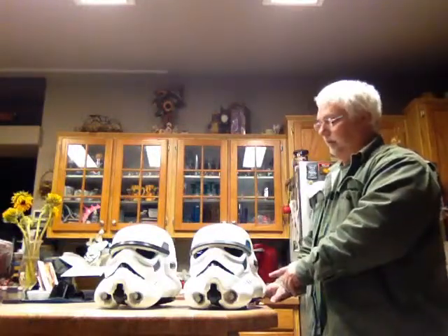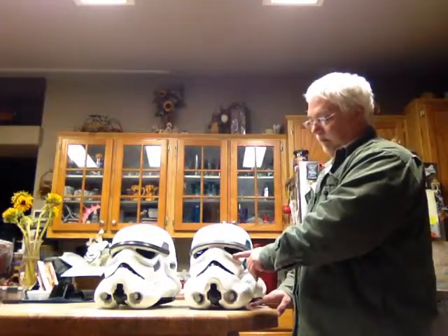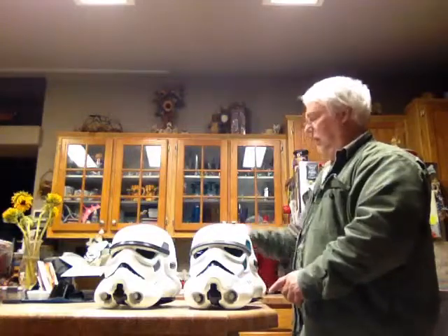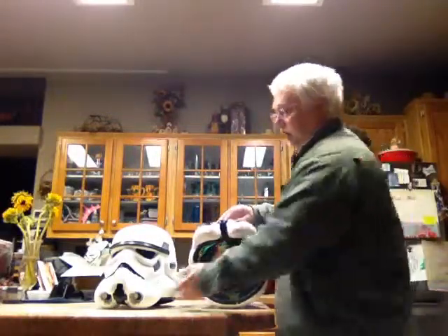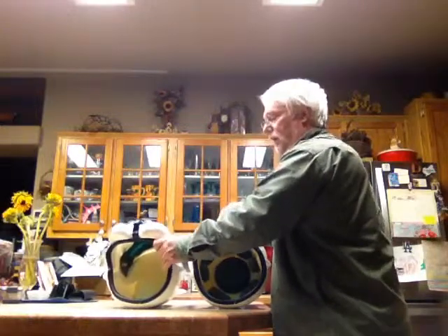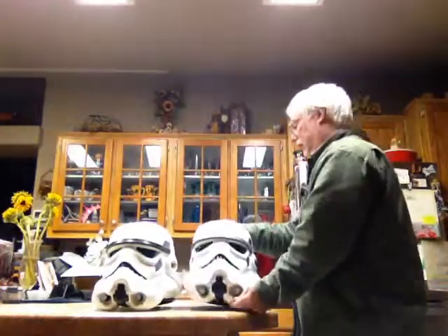The decals are the same. The Return of the Jedi comes with bubble lenses where this comes with an acetate film lens. They both have pretty much the same under shape — the underside of the opening is about the same shape. They are pretty close to the same height.